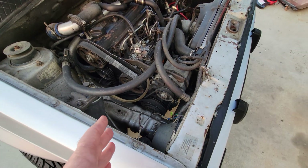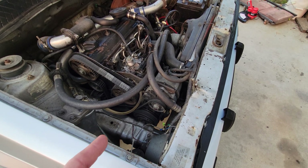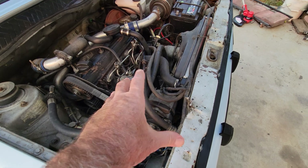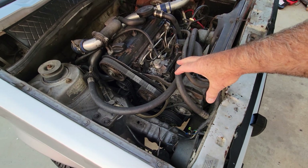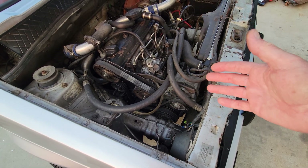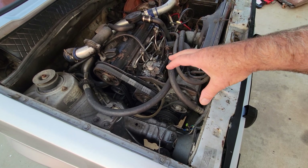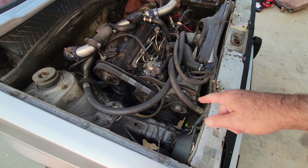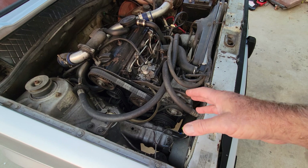A lot of them came with dealer add-on air, and the dealer add-on air had a York's compressor. You can look up a York's compressor — they were like a big square-looking thing and sometimes they would put them on top. The York's compressor was not the original one, and those were always a real pain because they had a steel bracket that seemed to interfere with different bolts.